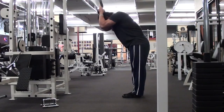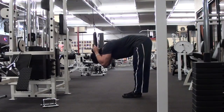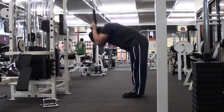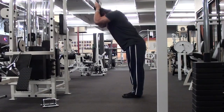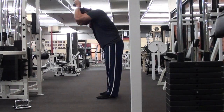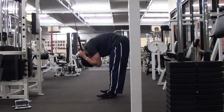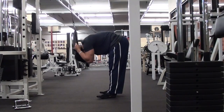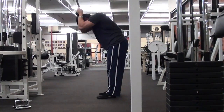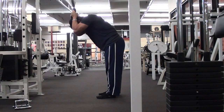So I tried different foot placements, different hip placements, loading the hips, unloading the hips, pulling in different directions — towards my toes, in front of my toes, back to my heels. And no matter what I did, no matter how I flexed my back or tensed it, it ended up looking like this. So let me know — what do you guys think is causing me to do the standing cable crunch that way? I'd love to hear your comments below.